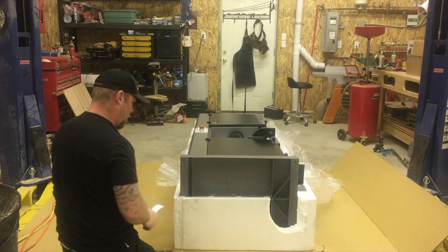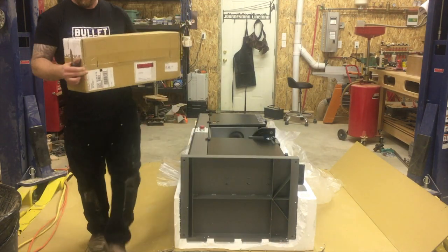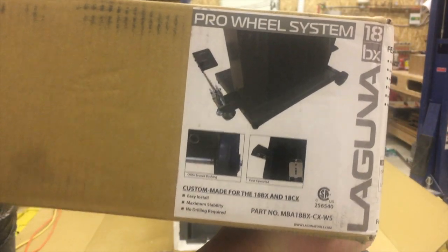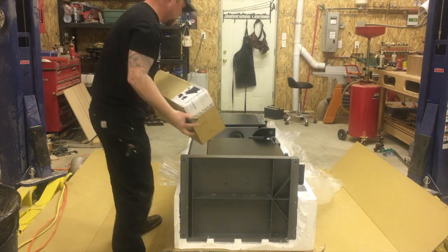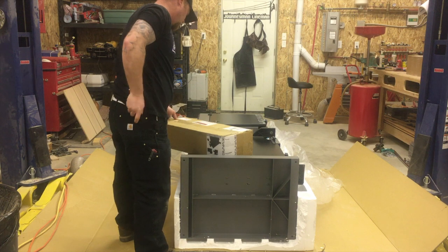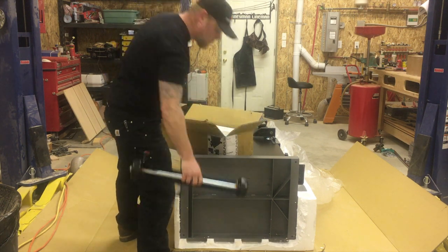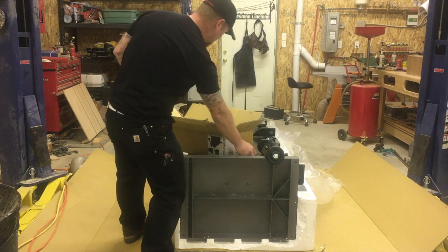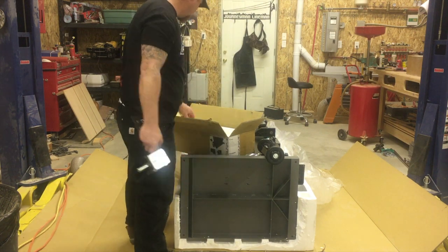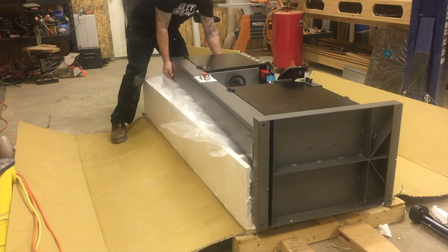Now I'm just cutting away the styrofoam. I went ahead and purchased this mobile base for the bandsaw — it's going to help move it around when I need. It's a pretty cool kit, pretty simplistic and works well. I'm just scooting this out so I can put the rubber feet on.